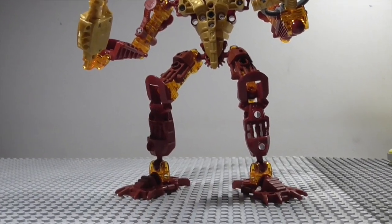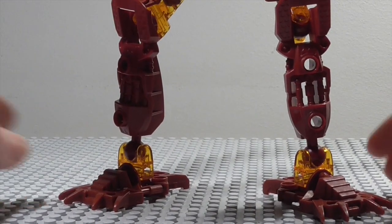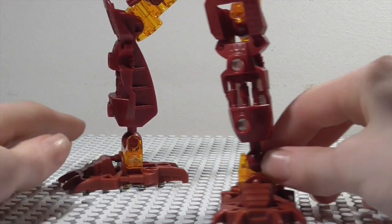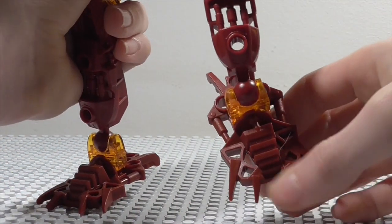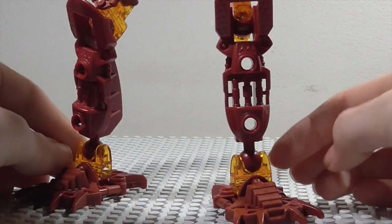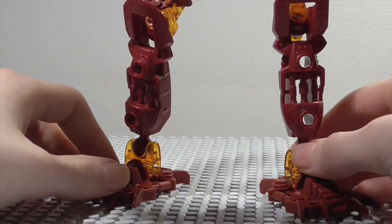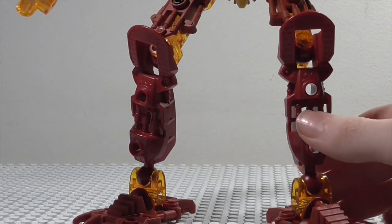This guy looks like a pretty cool set, and I can tell you he definitely is — definitely one of my top three favorite Toa Inika. Starting down at the feet, these spiked feet were new for 2006 and they look pretty cool. In this set we get them in a nice Metru red color. The Toa Mata hands are recolored — and technically remolded — in a transparent orange color, which really adds a lot of heat to him in certain lighting.